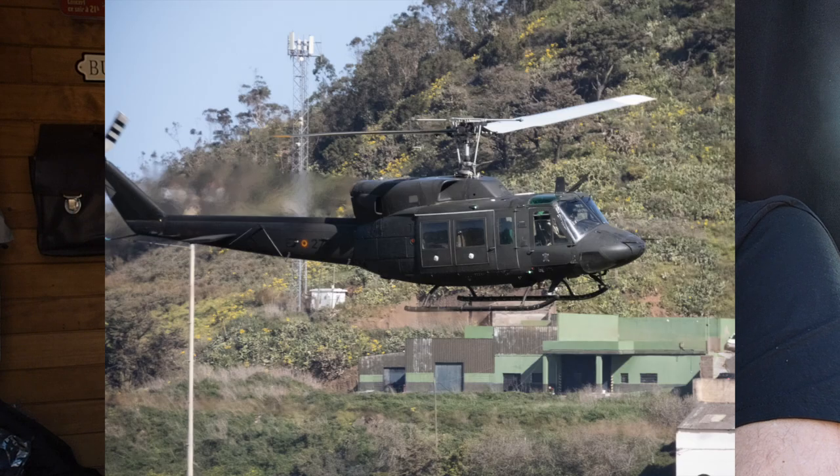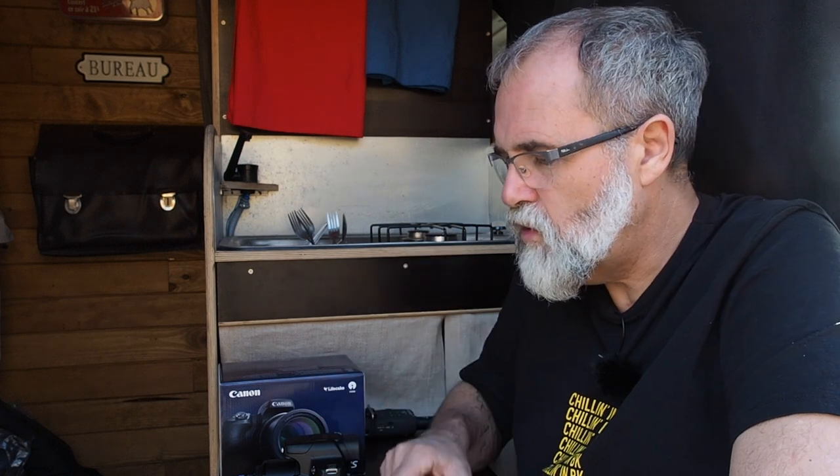Very important: it supports RAW file format. Many bridge cameras have this problem — they don't do RAW, which is a pity because when you want to edit your picture you don't get all the possibilities with just JPEG. It's better to have RAW. The Nikon P900 did not have RAW, the P1000 does, the Lumix FZ300 does, the Sony doesn't support RAW files — and this one does. So I think this is a good point.